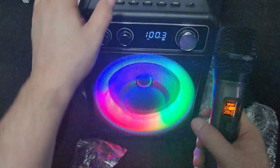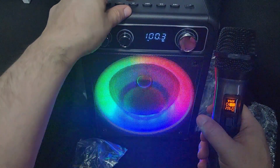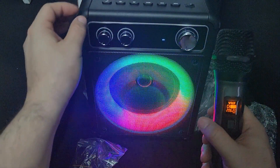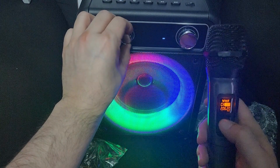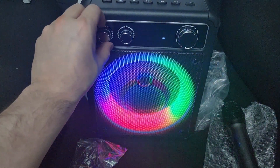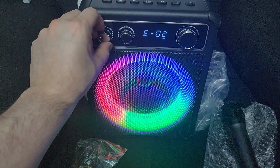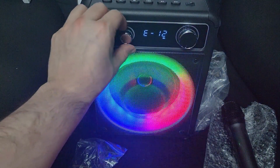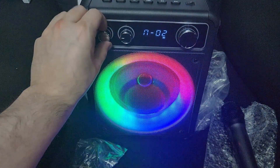I've got to take it off FM mode into Bluetooth mode. Here I can adjust the echo — yep, test, test, test — the echo is adjustable.